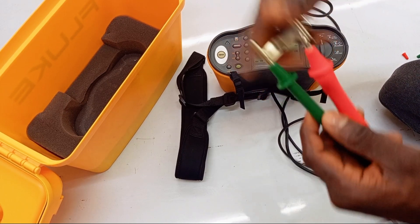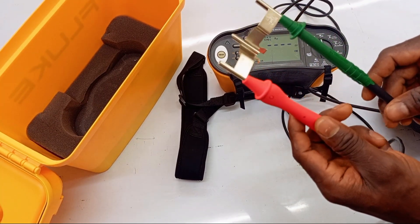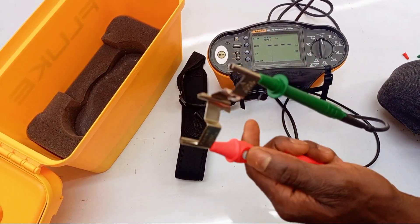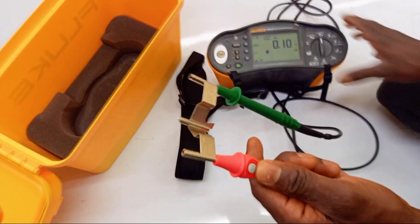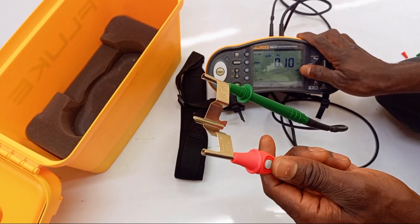I've already removed the cover at the tip of my test lead because it would prevent me from doing what I need to do, so I take it off. Then I press the test button, and I can see from the reading that I have 0.10 ohms of resistance from the test leads right now.